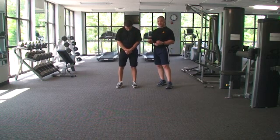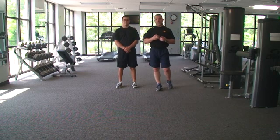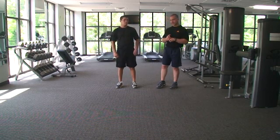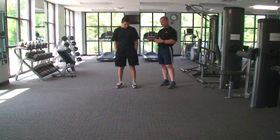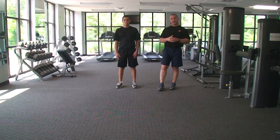So the first thing that we do in the very first session, along with the squat neuromuscular retraining, is we do a lumbar hip dissociation exercise or series, which starts at a very low level and then progresses to a very high level.